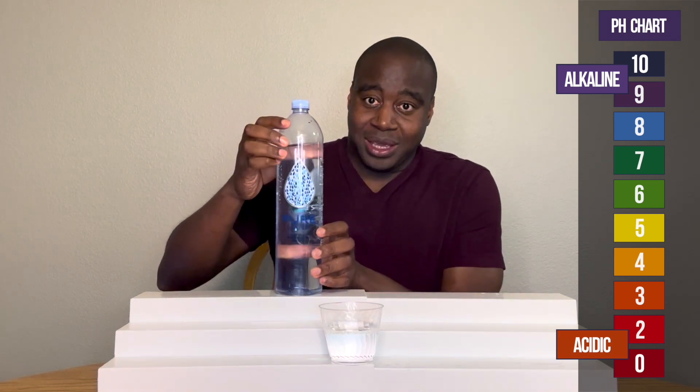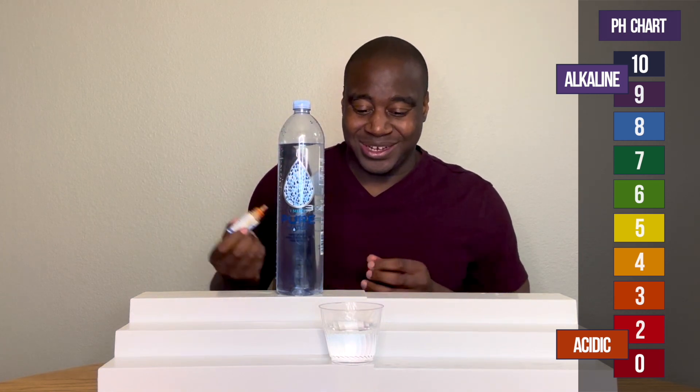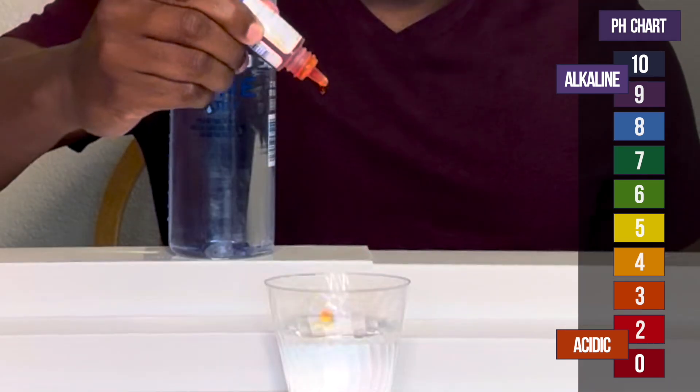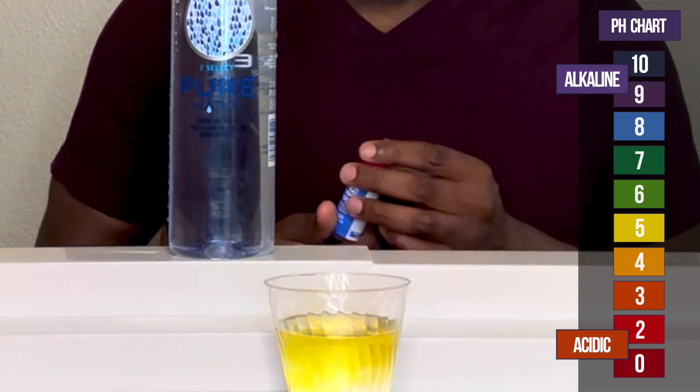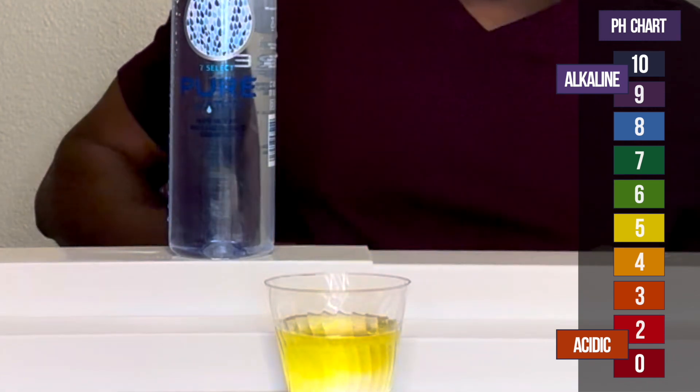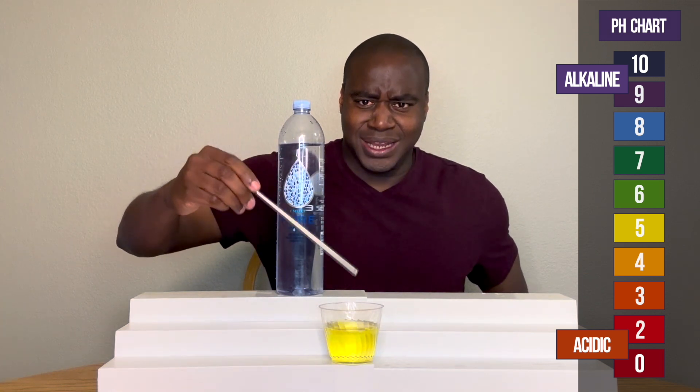Let's see what we get. If it's alkaline, I'm going to test it. All right, so let's see what happens here. Oh snap. I was not expecting that. It ends up being acidic.